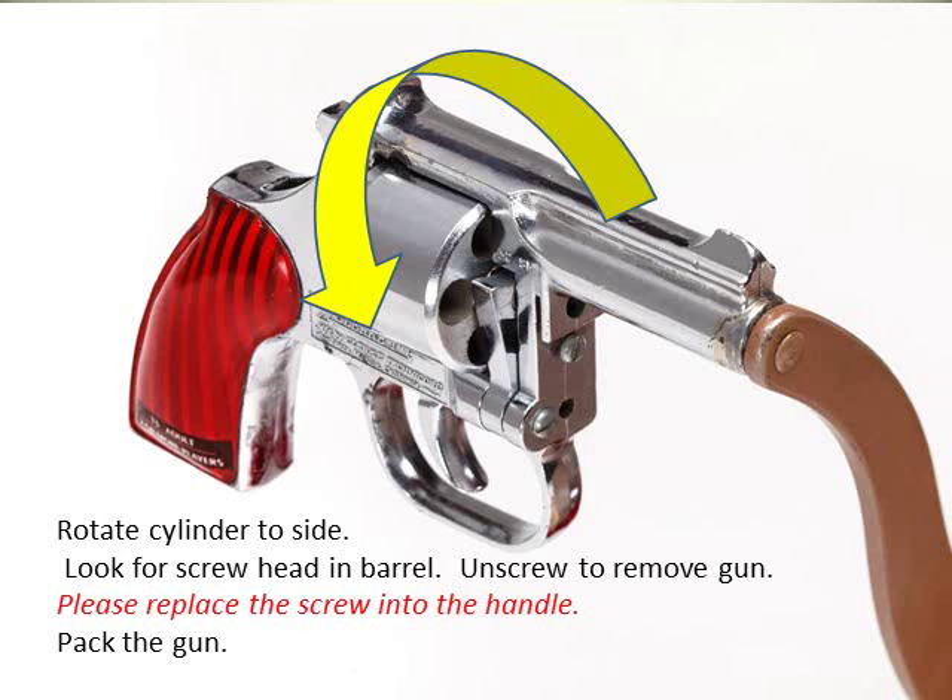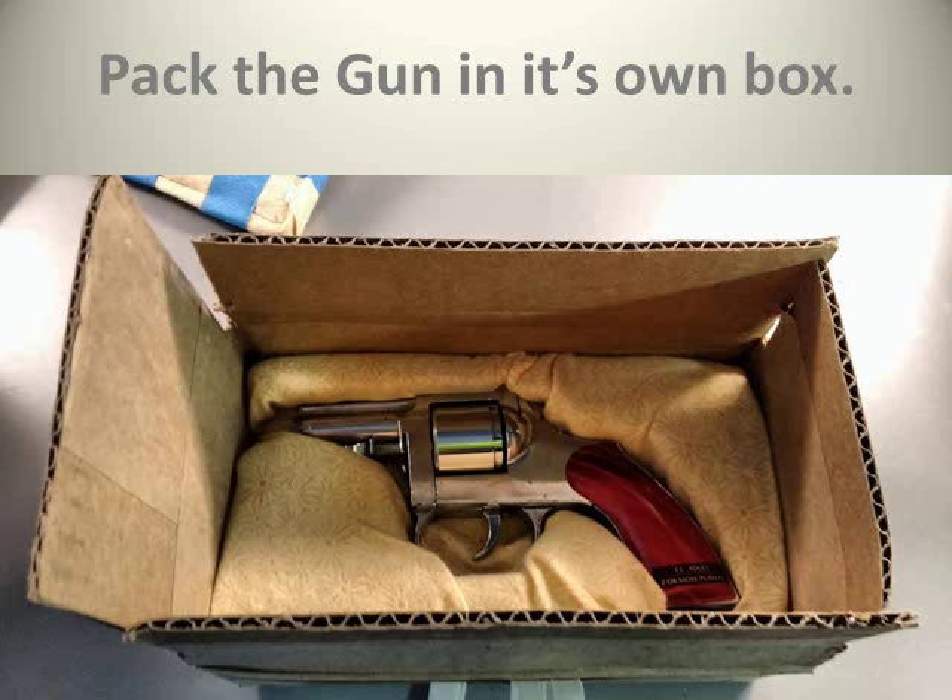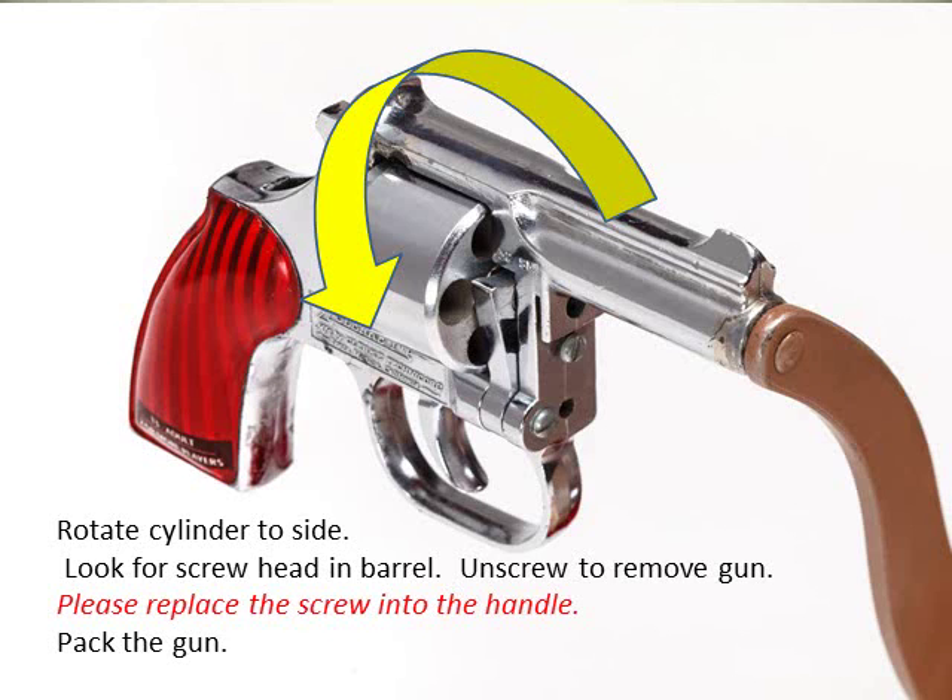You'll see a small screw. Unscrew this using a knife or screwdriver to remove the gun. Please replace the screw back into the handle so it's not lost. Now you can pack the gun.